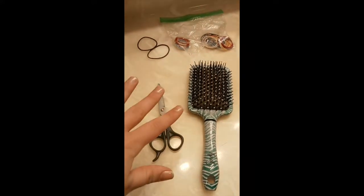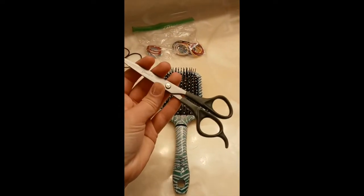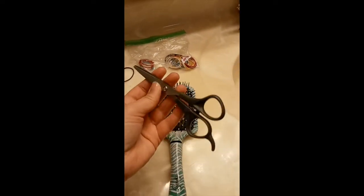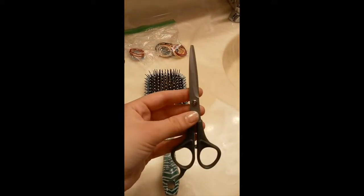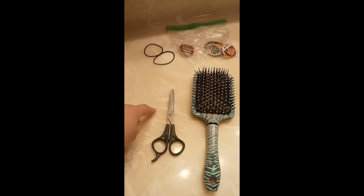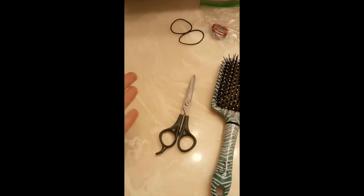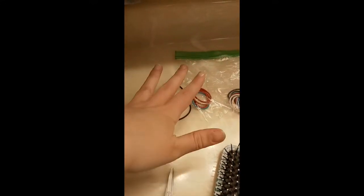So here are our tools for the job. First we have scissors, and these are specifically for cutting hair — they aren't just regular craft scissors. You can pick these up at like Walmart or Meijer for like equal to or less than the cost of a haircut. When I did research about cutting my own hair last time, they highly stress getting scissors meant for cutting hair. Then a hairbrush, and small and big hair ties, which are fundamental to the method I use to make everything straight.